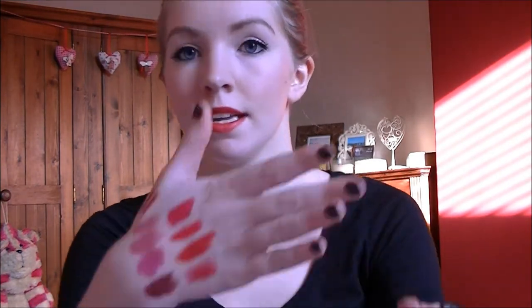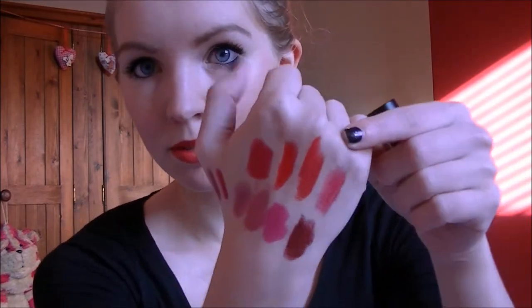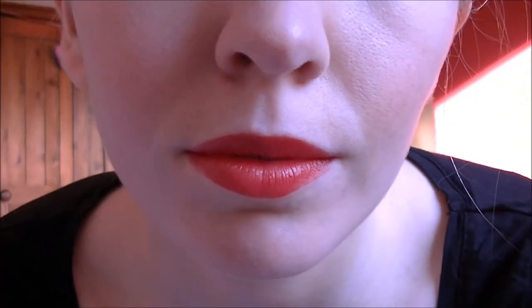I'm going to apply them all to my lips so you can see how they look on. This one is the Revlon one — it's Revlon's Really Red. As you can see it's matte. It's a really long-lasting formula and it's probably my favourite red, the one I go to all the time. It's quite blue-toned so it makes your teeth look really nice, and it's not too expensive, which is really good.